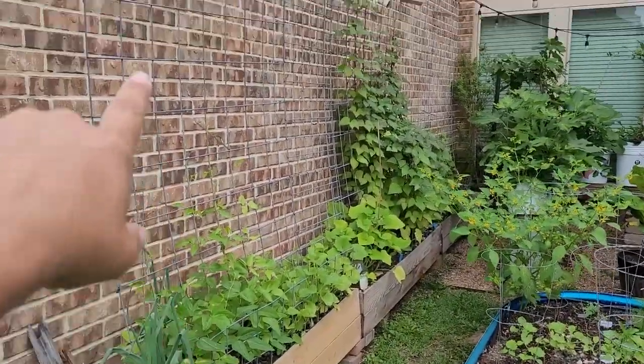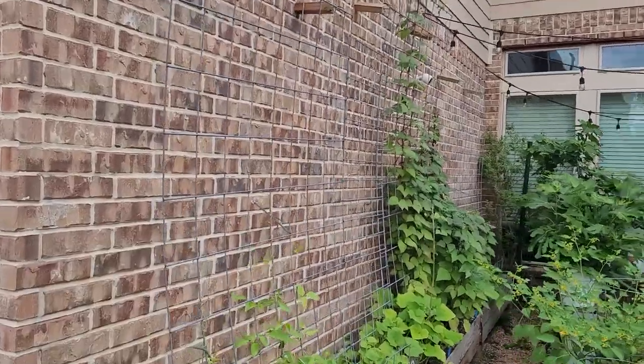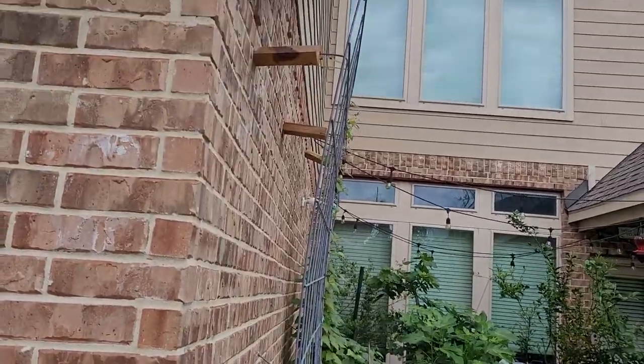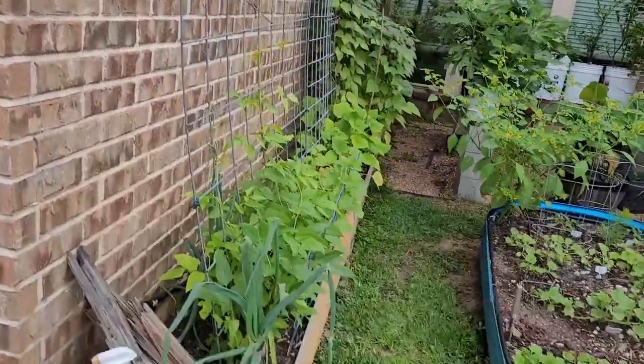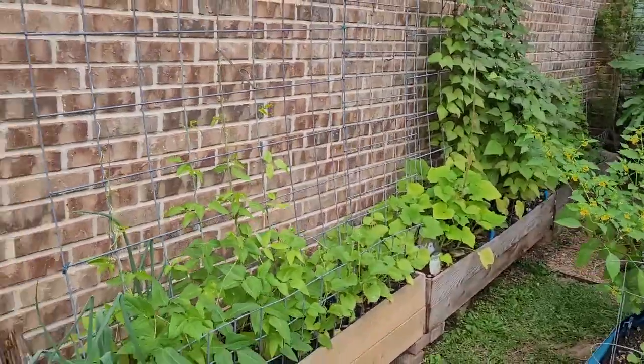The first one I want to go over is this wall one right here. What I did is I took these hog panels — cow panels, depending on where you are they're called something different — and I ran them right up the side of the wall here, put those up there as braces, connected them down here into these boxes that I made, and I'll put links to those videos right here.